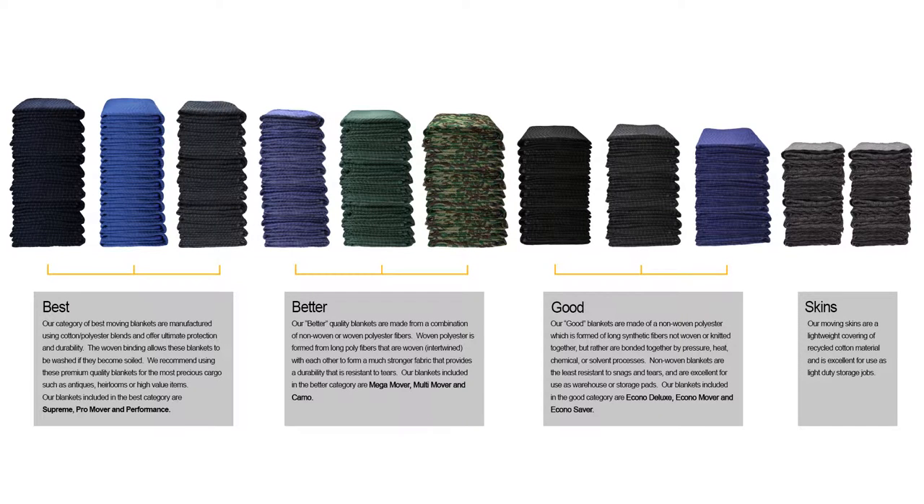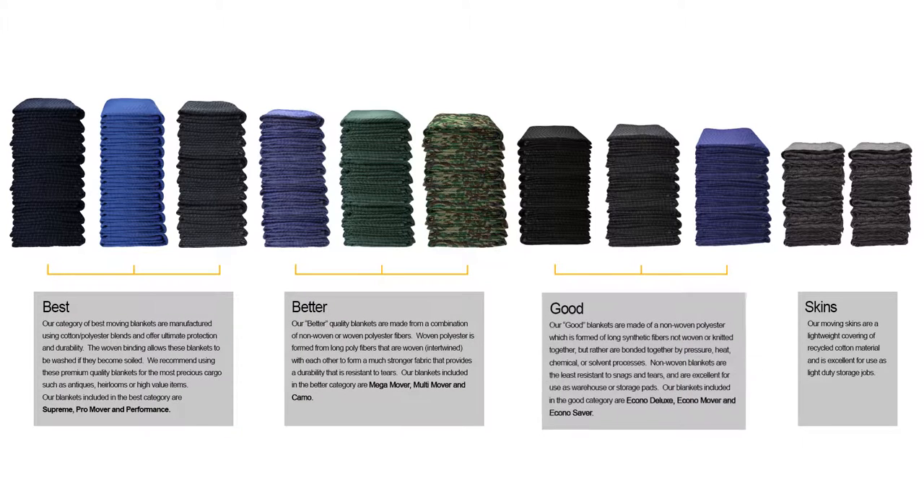U.S. Cargo Control offers several moving blankets. They are sorted into three categories: best, better, and good, for easy selection.